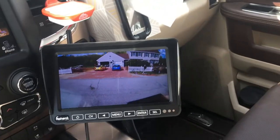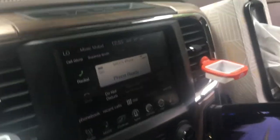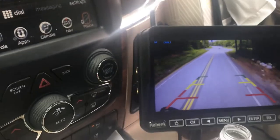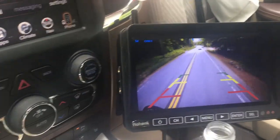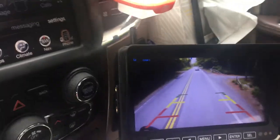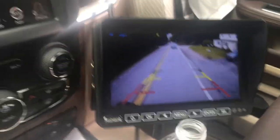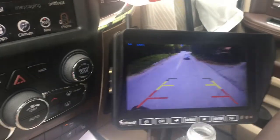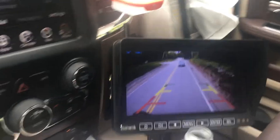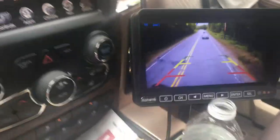The Rohent R-O-H-E-N-T R9 is finally installed. We've got the camera on the back of the 30-foot travel trailer and we took our first trip — it works really well. I've got it mounted on a gooseneck RAM mount and I like it. It was especially helpful backing into the camp spot. The grid lines can be removed with a menu setting, but other than that, it really was great.